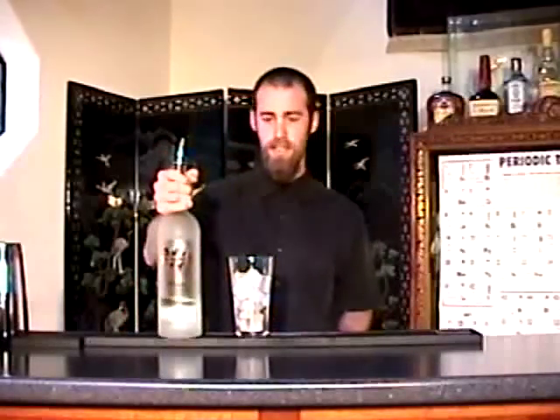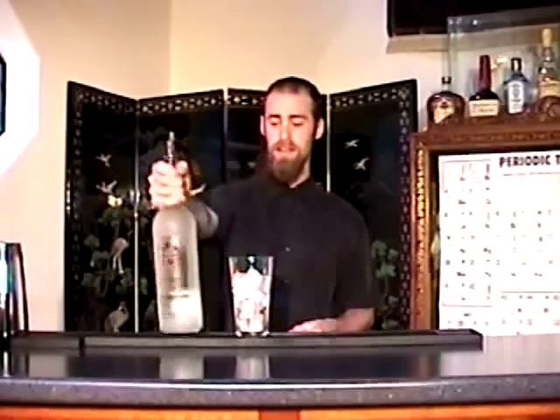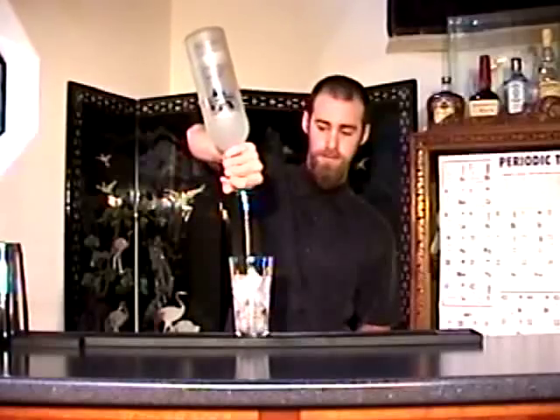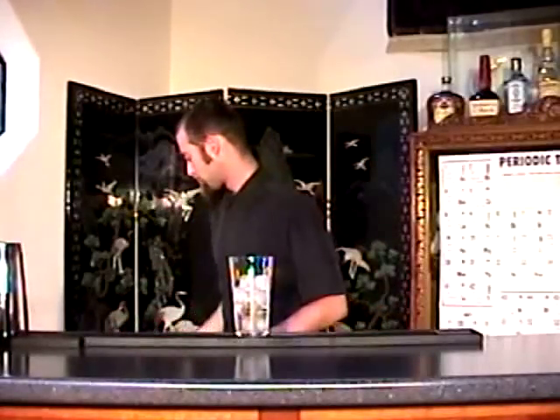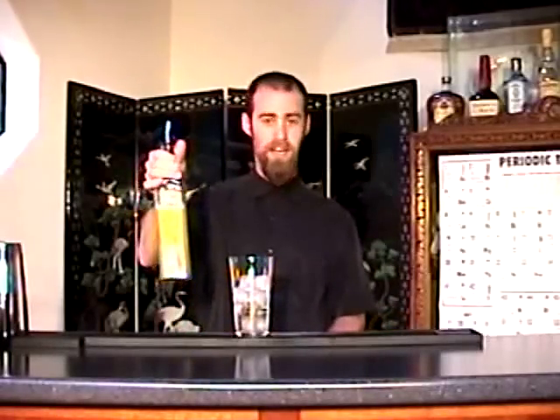Two ounces — I'm using Volganai Vodka here, a vodka from Estonia. And then the Kearns nectar, the mango — another two ounces.